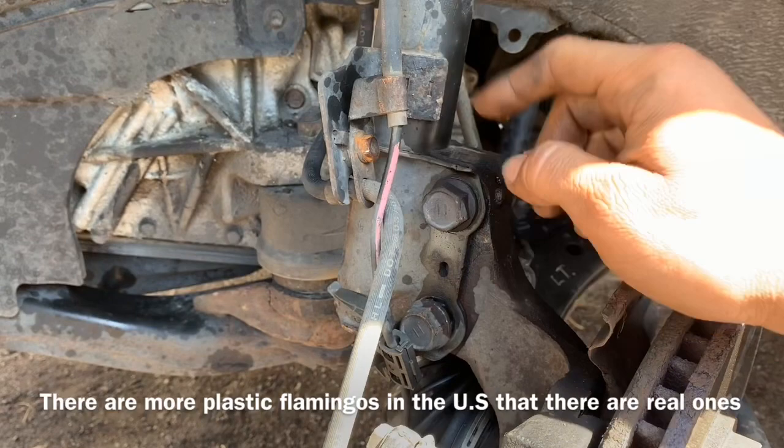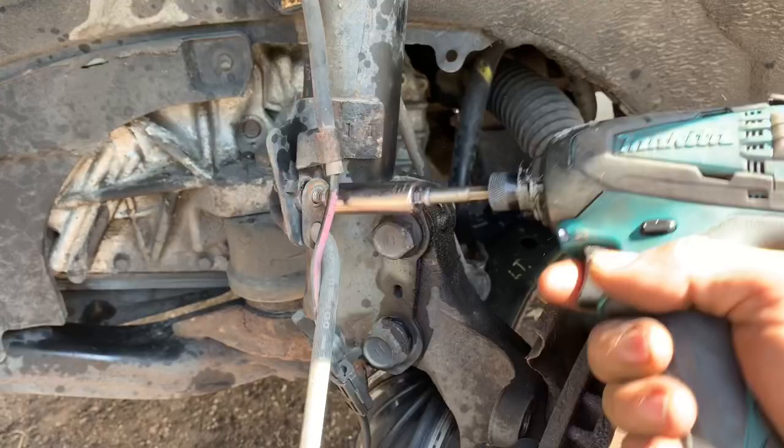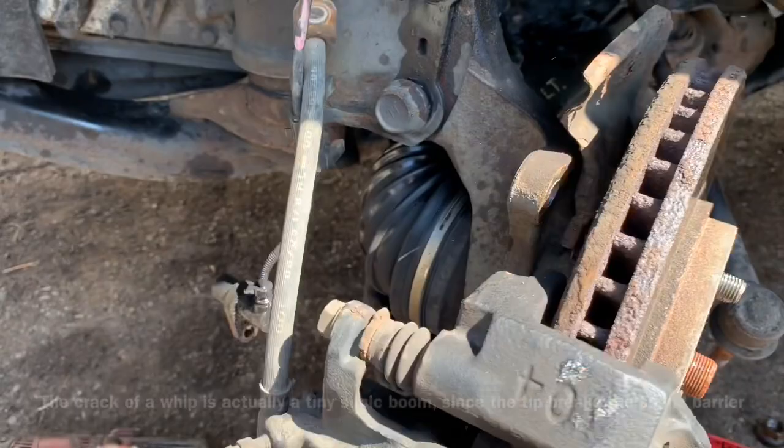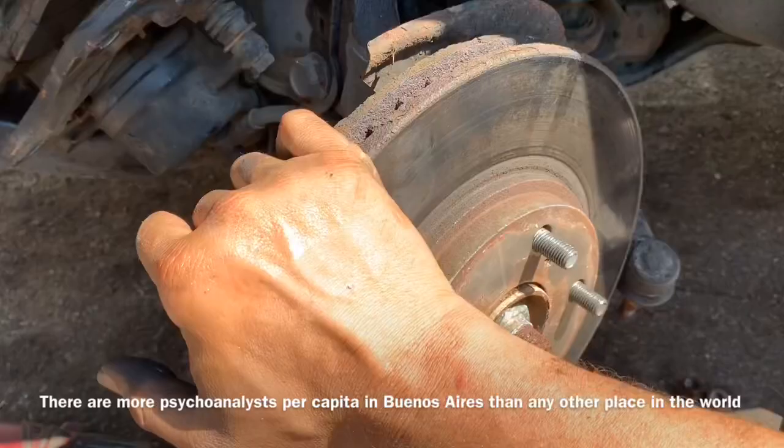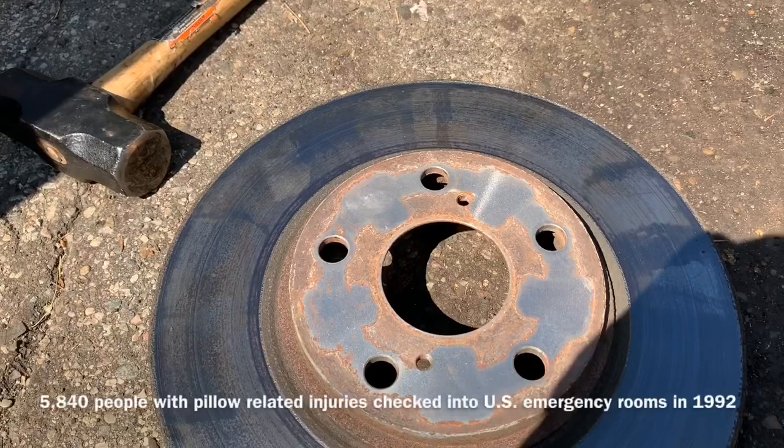It's always good practice while you're taking your brake calipers off to hang them with a bungee cord — and also because if you make YouTube videos like I do, people will complain. Now we can remove the rotor. Sometimes when you're using OEM equipment they will have screws in the screw holes to remove the rotor.